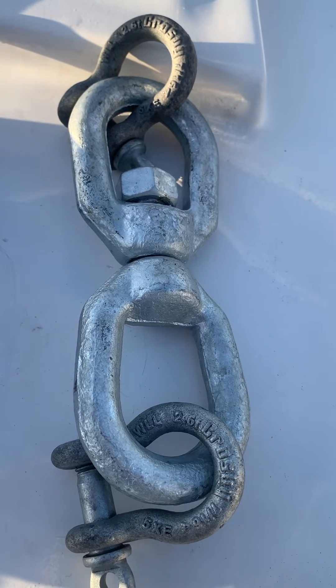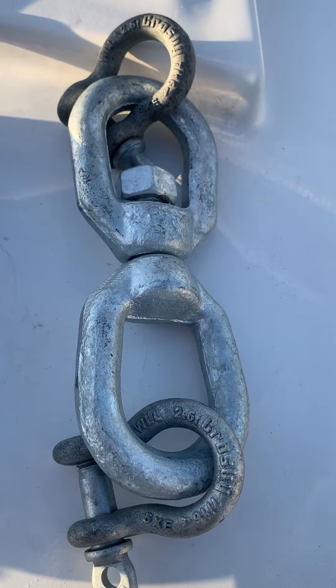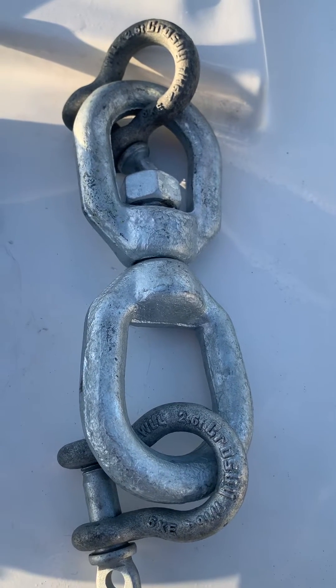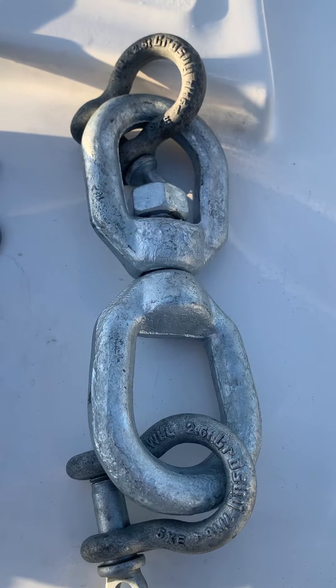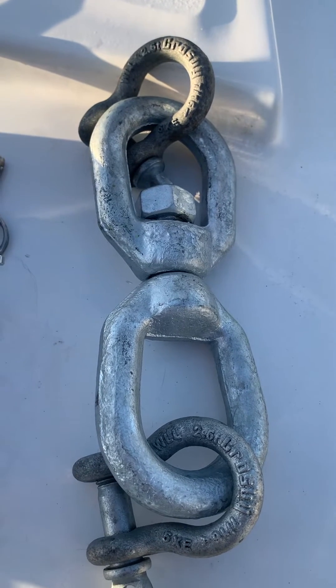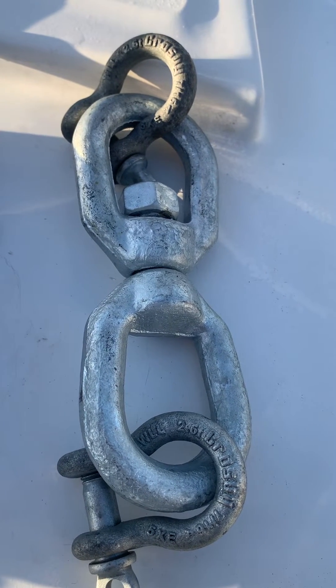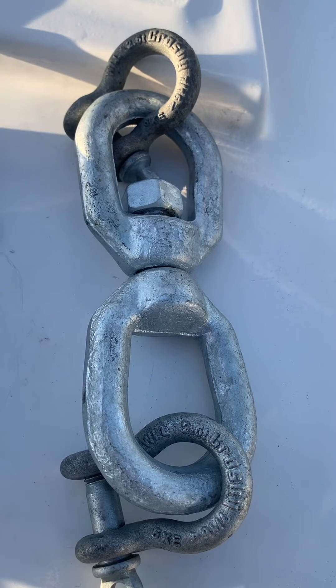When you're using 3/8 inch G4 chain rated to 5,000 pounds, you can't find 5,000 pound rated 3/8 inch swivels nor 3/8 inch 5,000 pound rated shackles. So what we're going to do is upsize the eye-to-eye swivel to 5/8 inch, which has a working load limit in excess of 5,000 pounds.